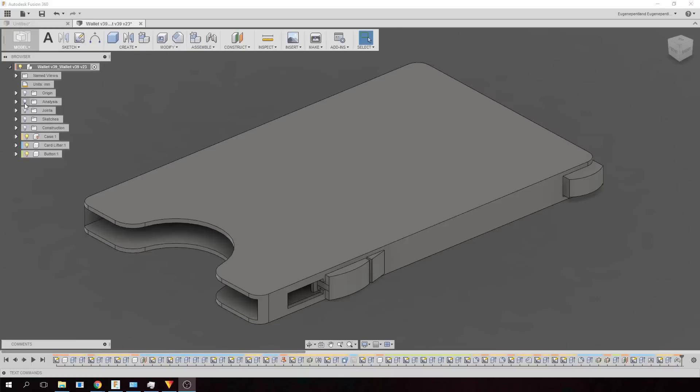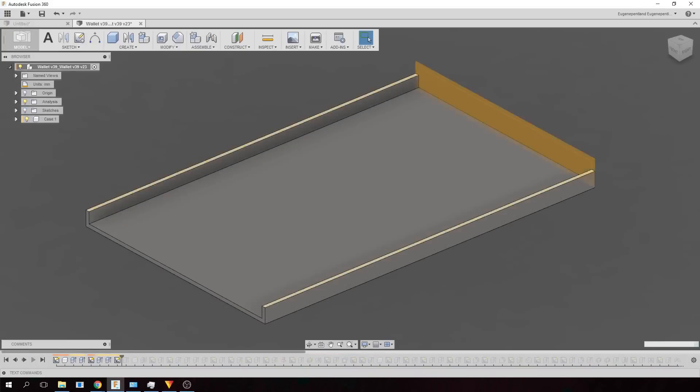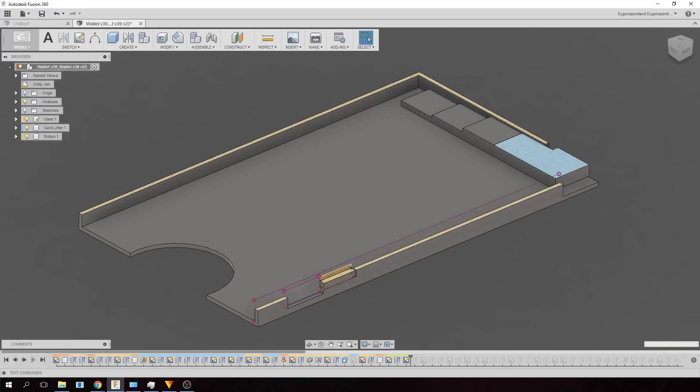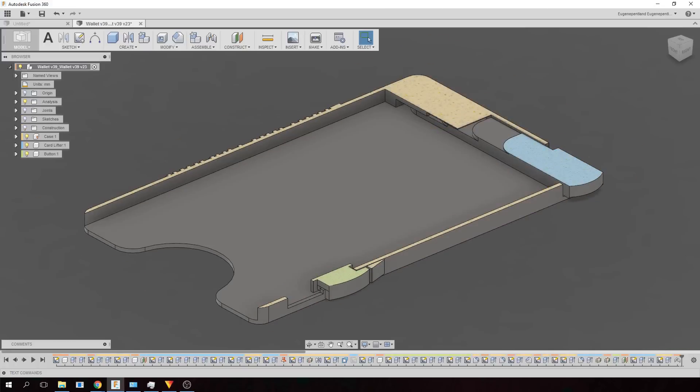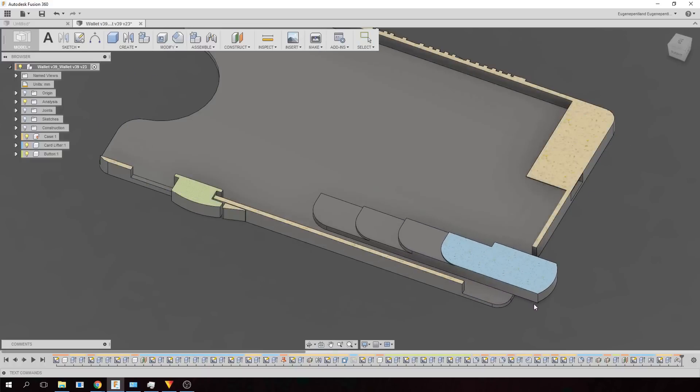Let me show you how it was made in Fusion 360. This wallet was designed to be as simple as possible by being compact and printing in place. When the hinge is rotated, it pushes the cards along its stepped arm, which spaces the cards out evenly.